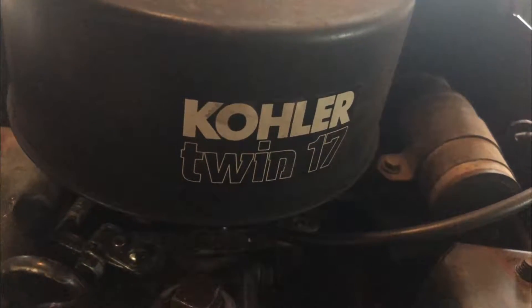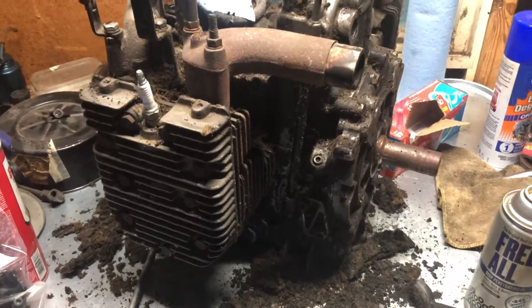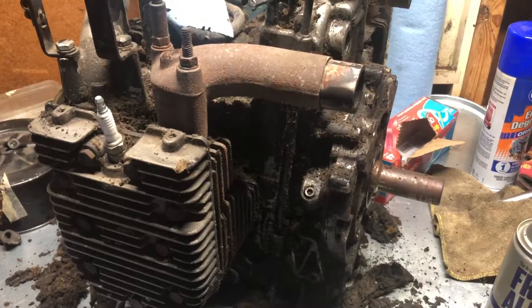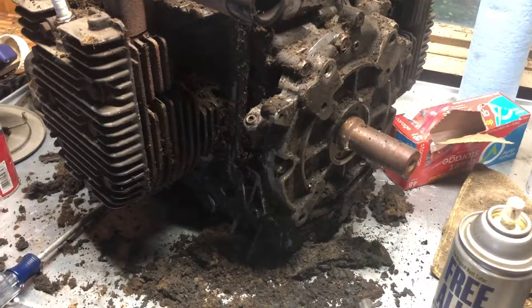Another place you can look is on the front blower housing — this one says 'Series 2' on it. Those aren't definitive; they can certainly be swapped out, so I wouldn't trust that 100%. But it's unlikely that someone put a KT-17 Series 2 blower housing, which is kind of a pain to get off, onto a Series 1 — so if you see that, it's a pretty good sign. So yeah, that's a couple different ways to identify what kind of engine you got, whether it's a Series 1 or a Series 2. I hope that's helpful for folks looking at engines or tractors and trying to figure out what they got.